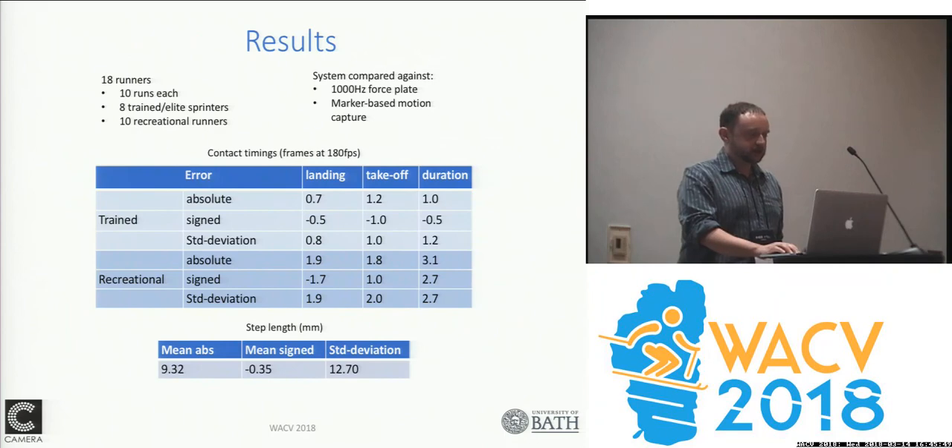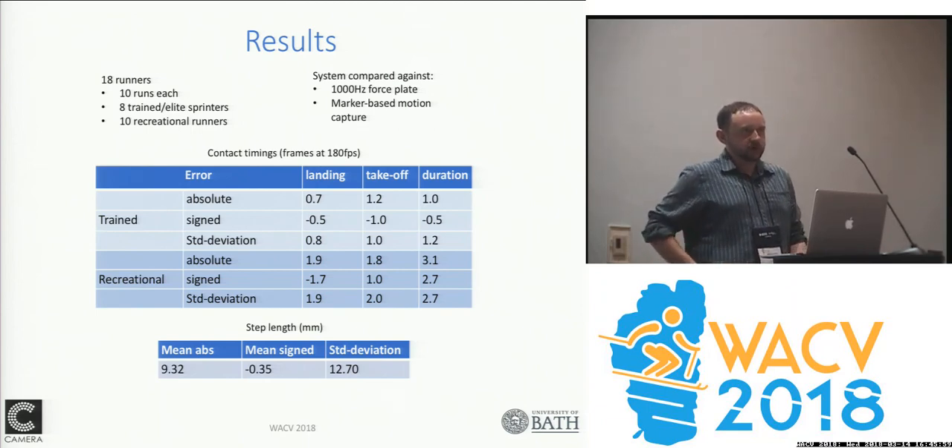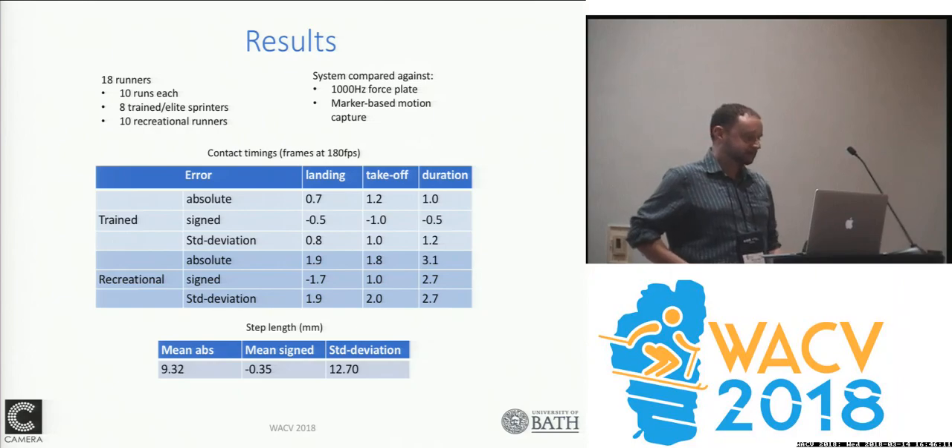That allowed us to get results we could compare against biomechanics approaches using force plates and optical motion capture, achieving contact times to within one frame at 180 frames per second for elite sprinters — who being very fast gave us better information. Our step lengths were also down to within a centimeter, which was the aim for our biomechanics collaborators.